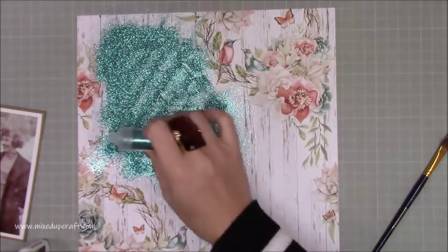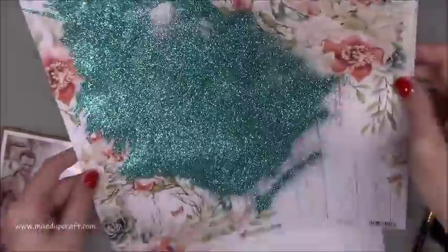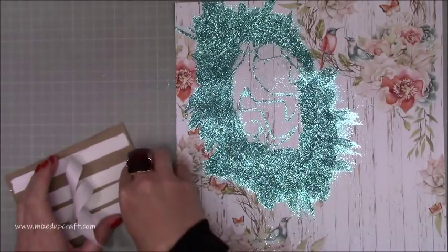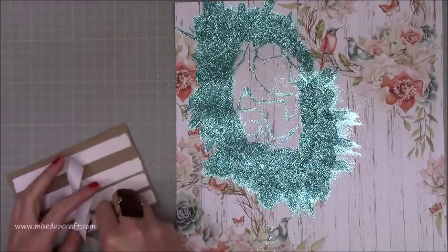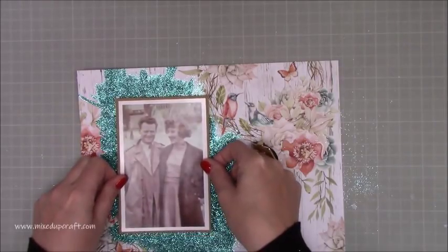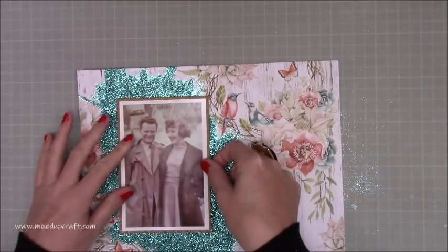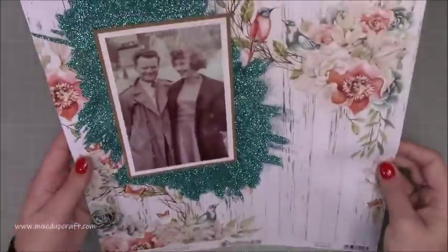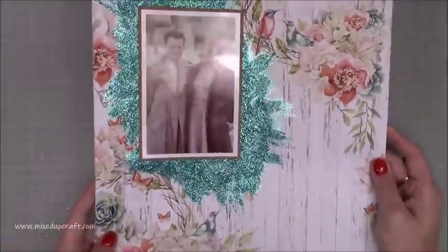It's a beautiful colour and it worked so well with these papers. You can see there as I tap it off I start to get this effect. It looks a bit rough at the minute but once the photos are on it looks really nice. I wanted some sparkle, I wanted it to match the turquoise in the layout, and once this catches the light it just looks really, really nice.